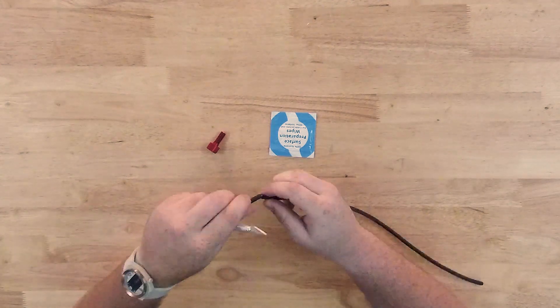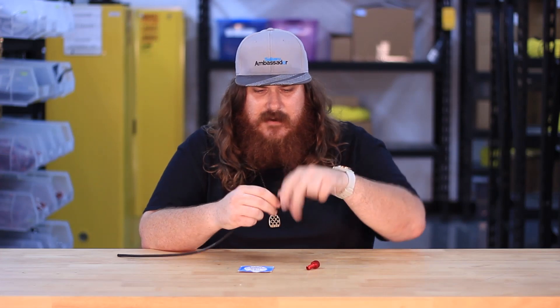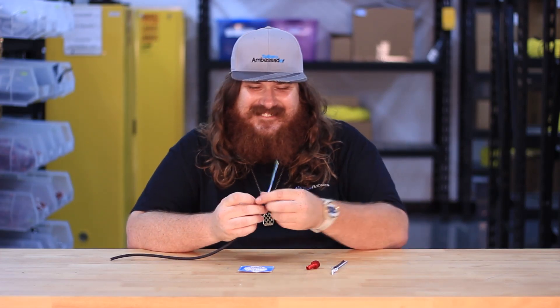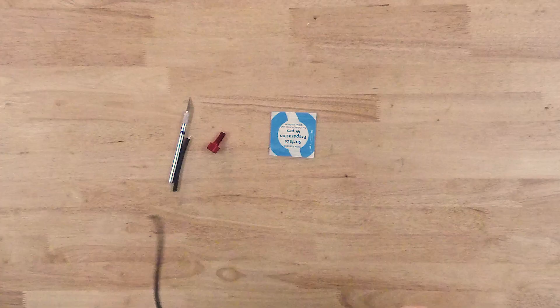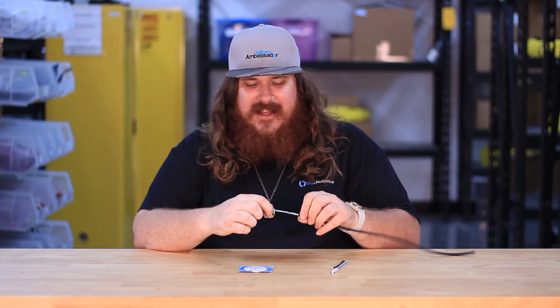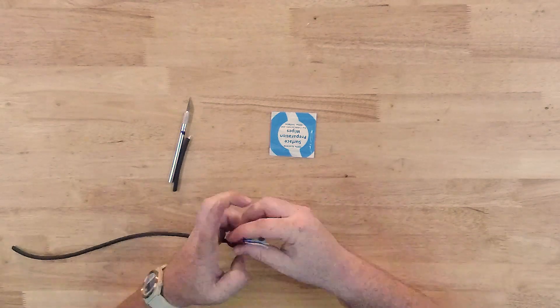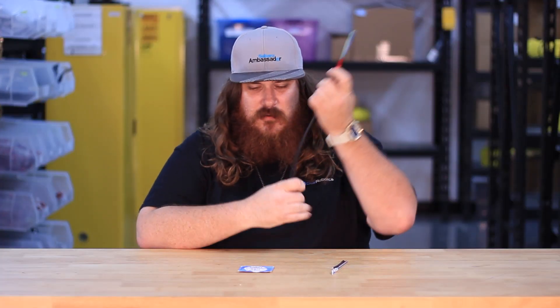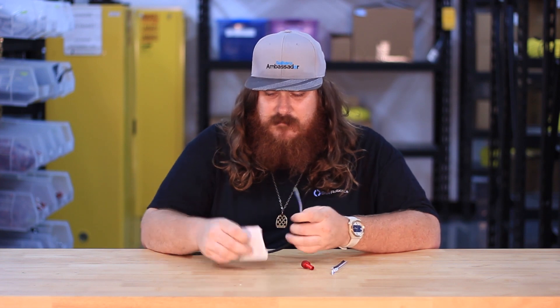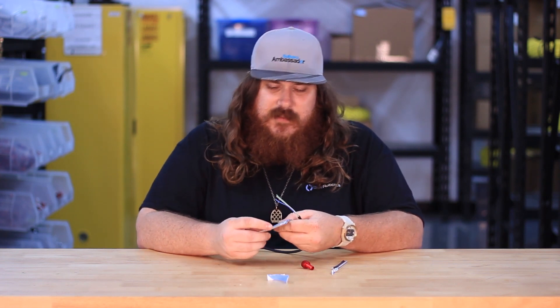Once you've gone all the way around you should be able to just pull the jacket right off. Now that you have your conductors exposed, go ahead and insert them into a penetrator just to make sure the conductors are the proper length that you want, and once that's good you're ready to move on.